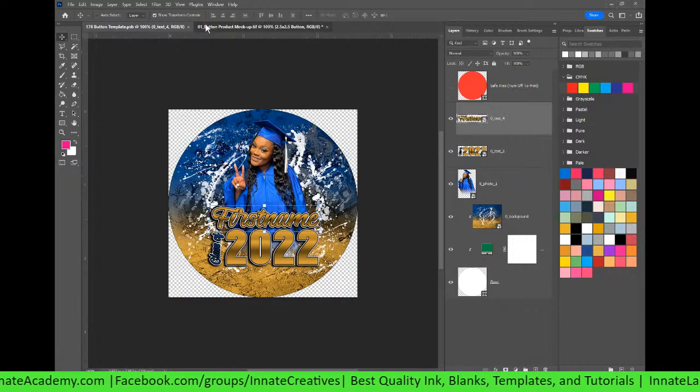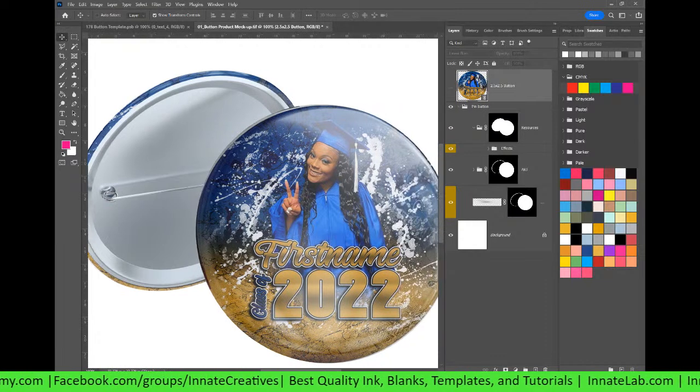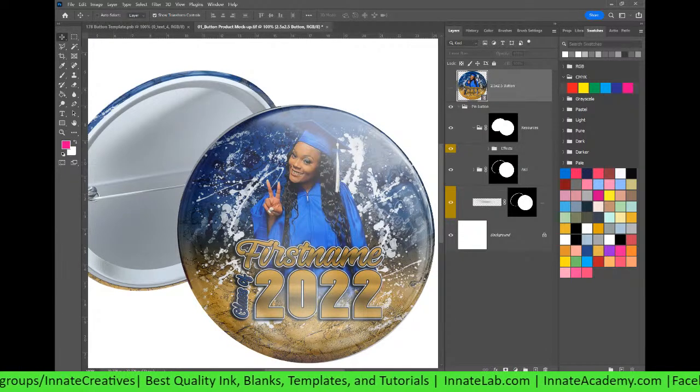What's up, my loves and fellow creatives? We are getting back into class. Class is in session, as a matter of fact. We are having class tonight. I have a special, special instructor that many of you know, and she has been requested on multiple occasions. So finally, Coach Chrissy, none other than Coach Chrissy, is going to be teaching class tonight.